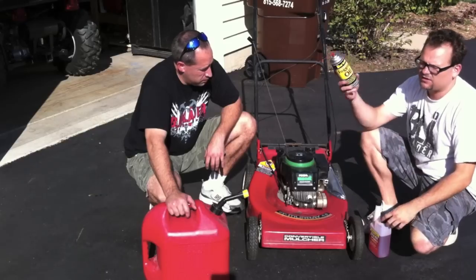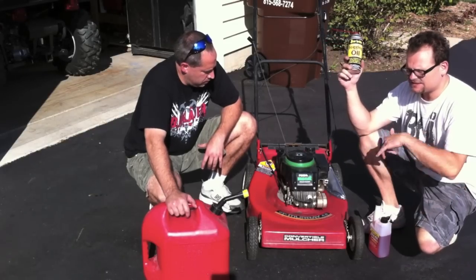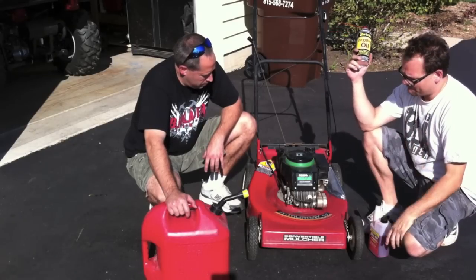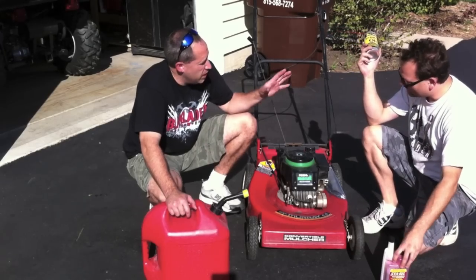Then you are going to go to a Walmart or a local marina and get this thing called fogging oil. What this does is we are going to spray it down the carburetor while the unit is running, and it is going to cover and coat all the internal parts to make sure they don't rust, so in the spring it is an easy start-up.